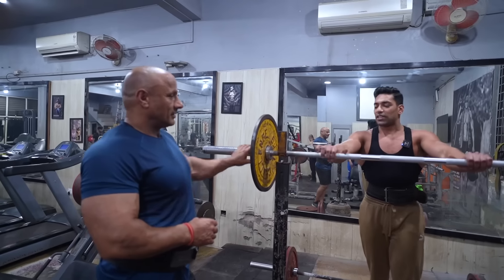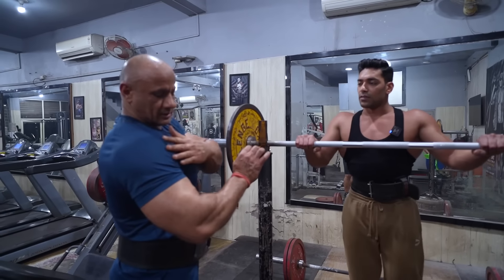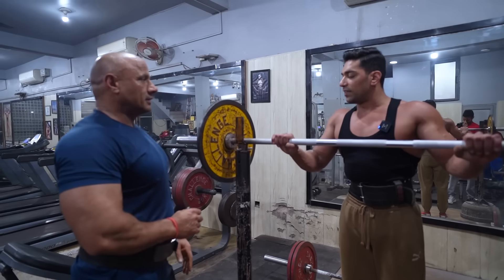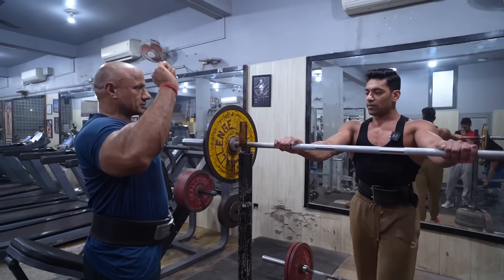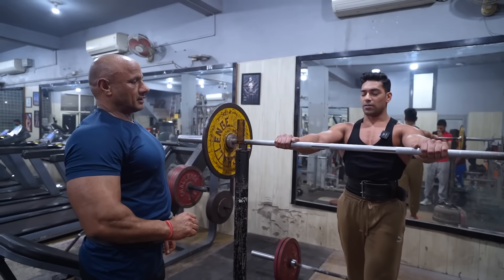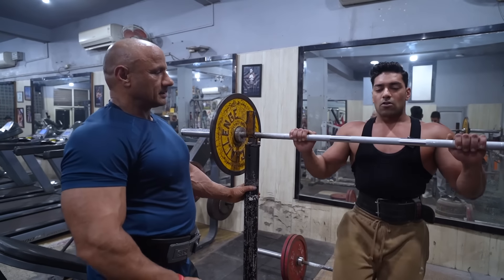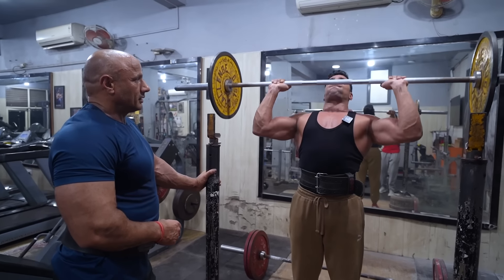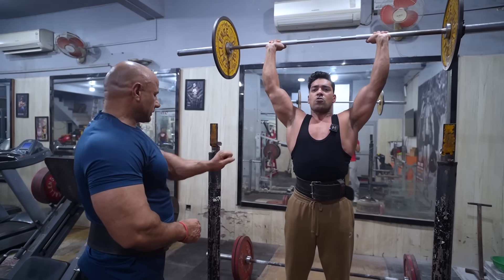Exercise number 3: barbell press. Are you standing? Yes. The press work will be a little lower but it covers the whole shoulder. We will try to do it not fully to the side but a little on the shoulder. For someone who has more pain in the mirror position, sit and take the whole shoulder. No lock-in at the top — keep it a little bent.